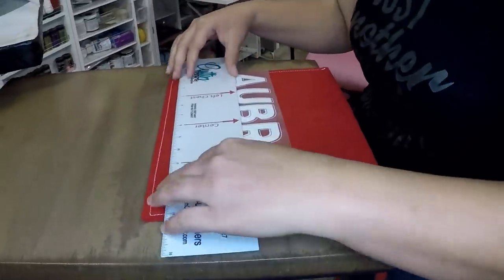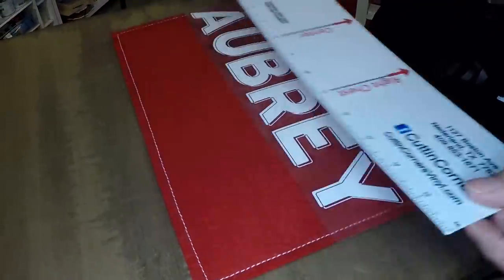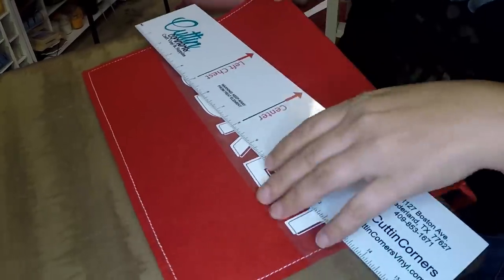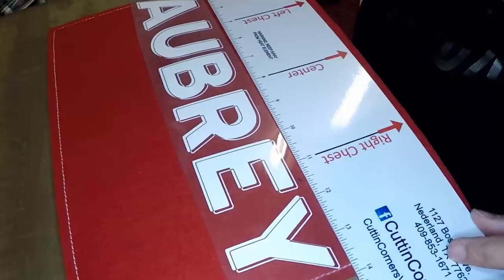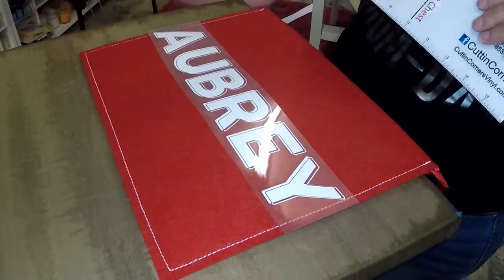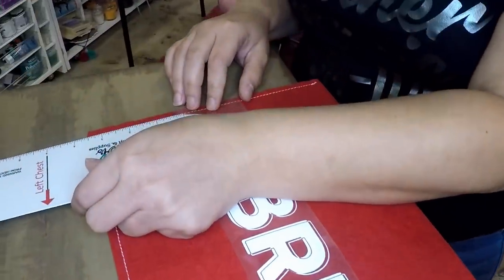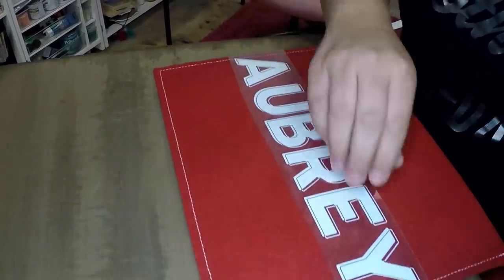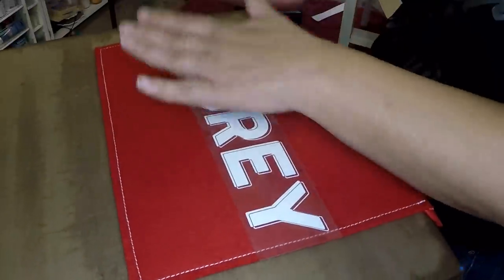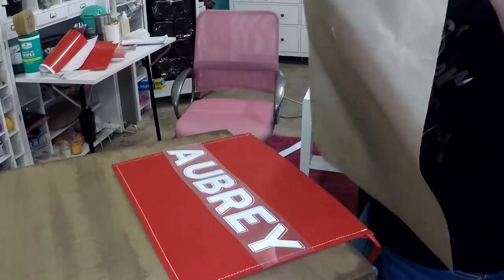Now we're going to grab our t-shirt guide — that's pretty straight. If you ignore this seam up here, because it doesn't always look perfectly straight — that looks pretty good. Let's measure: that is a little over three inches from the bottom of the letter, perfect. Now that is nice and centered on the front of our envelope.